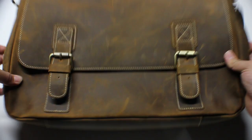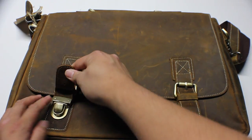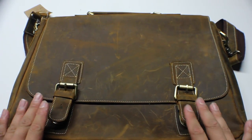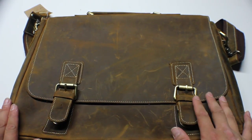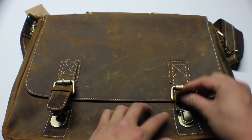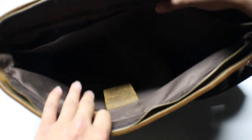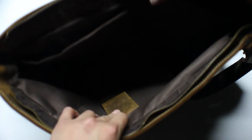So I have another briefcase to show you guys, and what makes this one different is the style of it. It actually has clips on here. The metal on the bag just feels really good. Everything is top-notch, never really had any issues with it. I got it opened up right here, and what makes this bag really cool is that the compartments and spacing are really nice and well laid out.